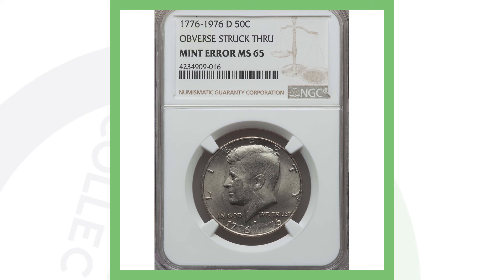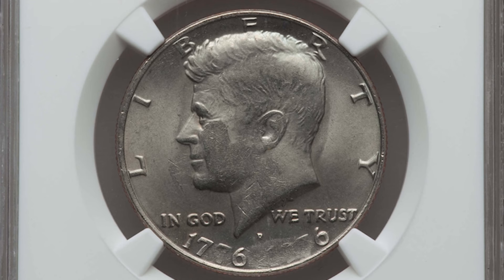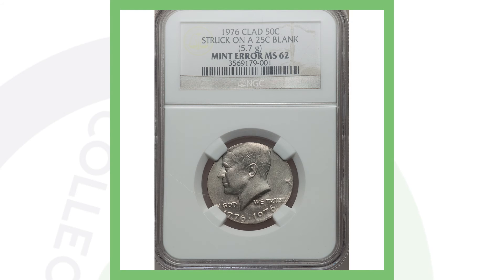Next up is another half dollar to look for when searching your collection or coin roll hunting. This one has an obverse struck-through mint error. On this 1976, you can see it taking place at the bottom of the coin on the date reading 1776 to 1976, and that's why this coin sold for over 115 dollars.